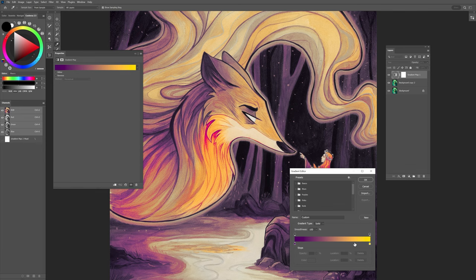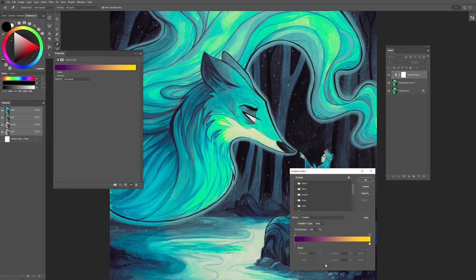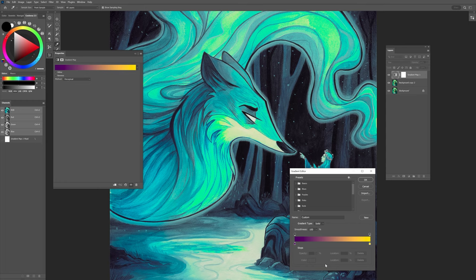You could come in here and start adding even more colors to the piece. It starts to get pretty crazy pretty quickly, so you have to be careful with what you're doing here. I like to stick with just two colors and then barely introduce just a little bit of a color change.